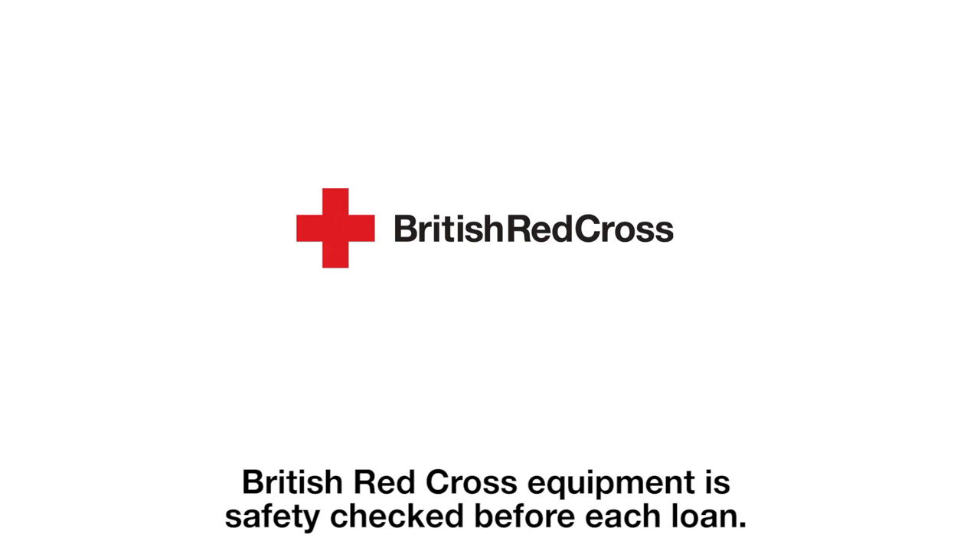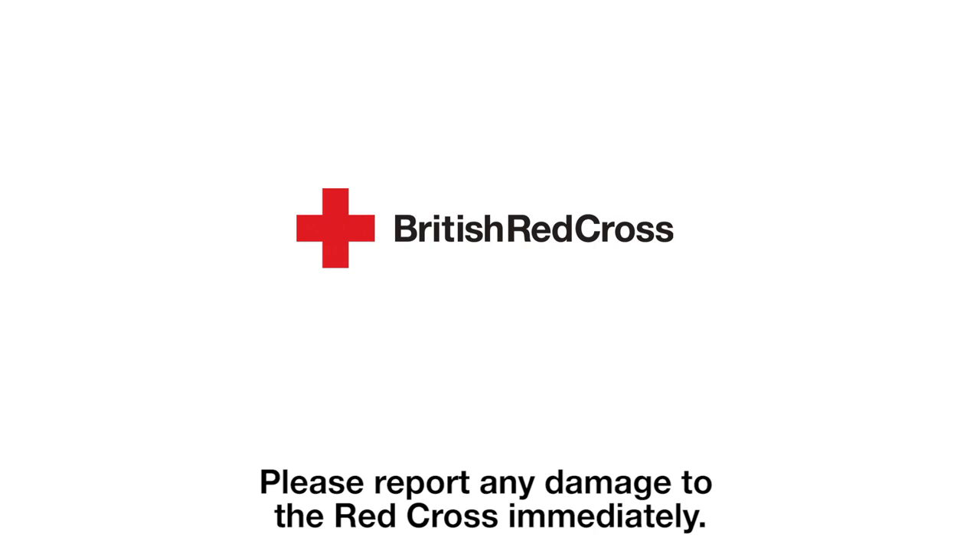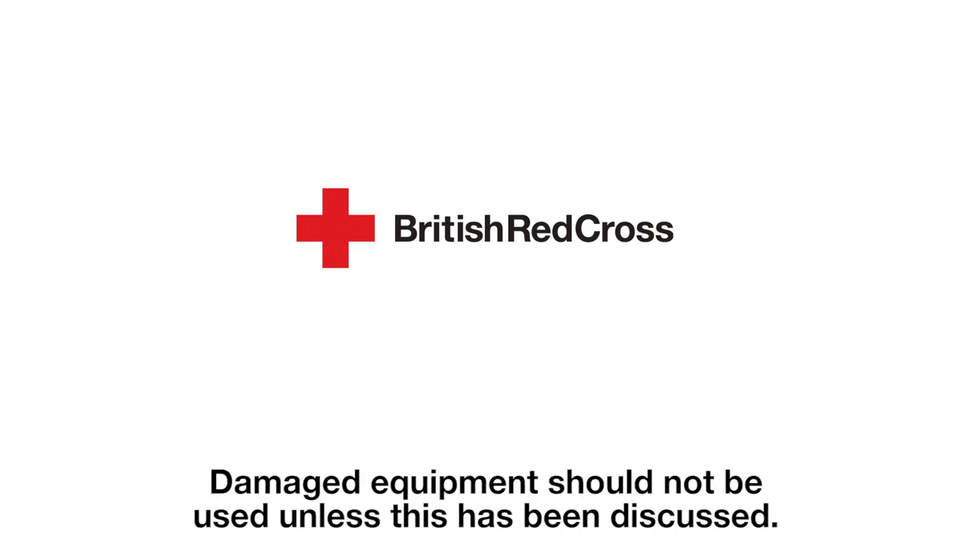British Red Cross equipment is safety checked before each loan. However, it is important that the equipment is checked regularly for signs of damage. Please report any damage to the Red Cross immediately. Damaged equipment should not be used unless this has been discussed.